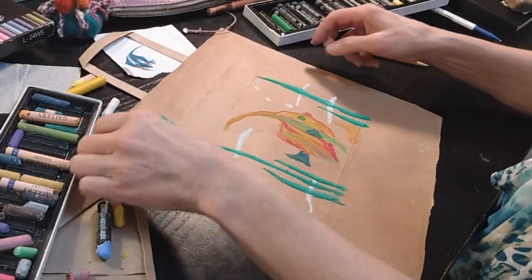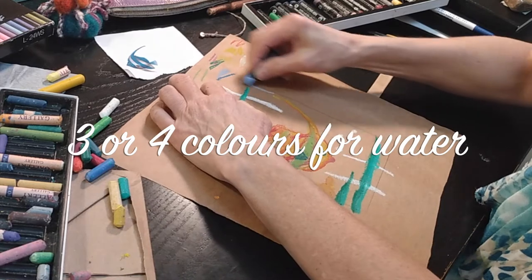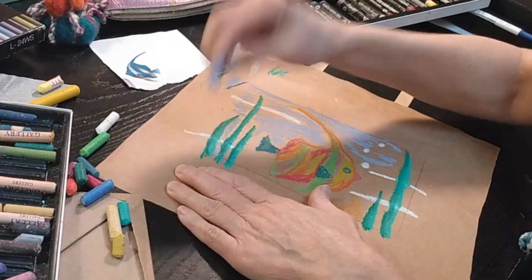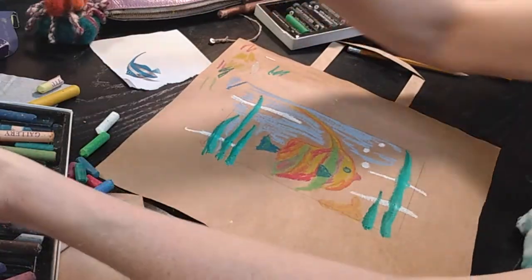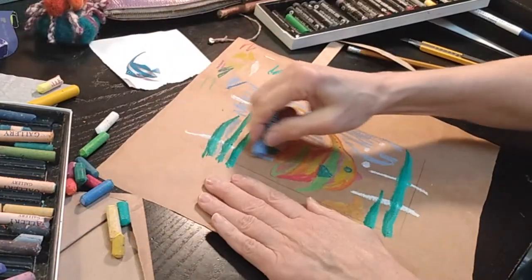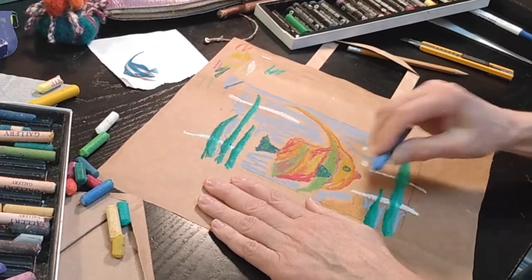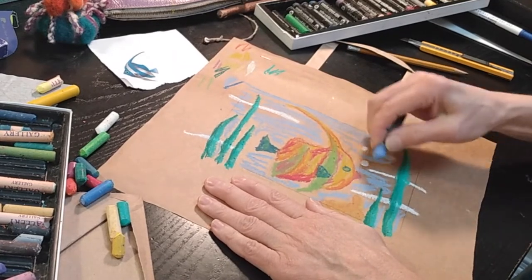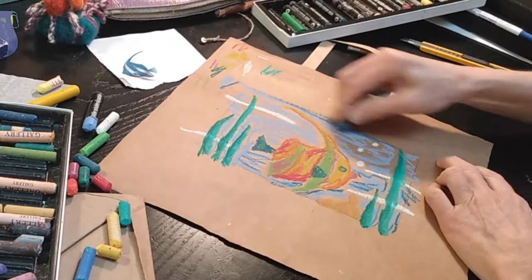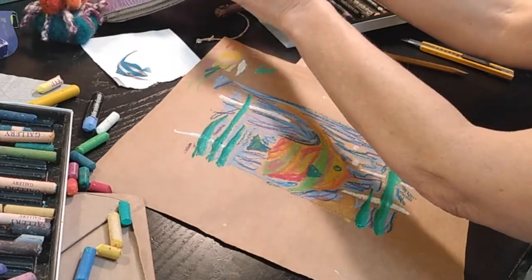The fish is looking happy. I'm going to turn the paper and work in this direction, adding a whole lot of blue all around. These pastels I'm using are actually water-soluble oil pastels, and that's going to prove very interesting because I'm going to use a bit of water especially for the water part — adding a few different tones of blue and even some purple into the water. Let's get out the watercolor brush.